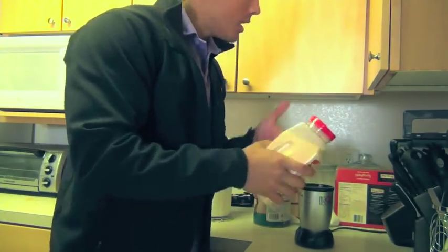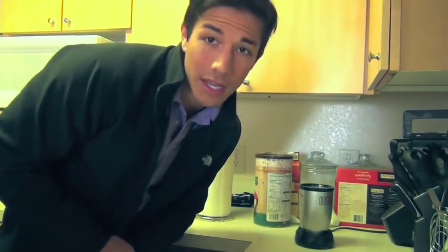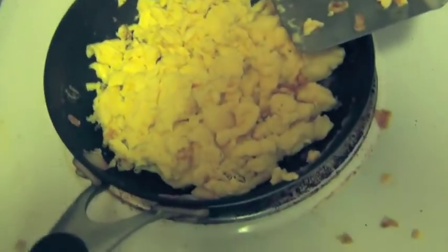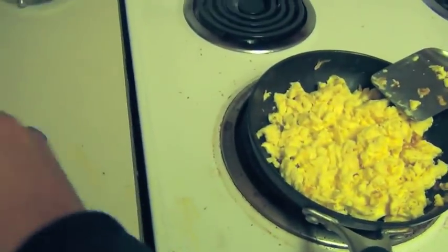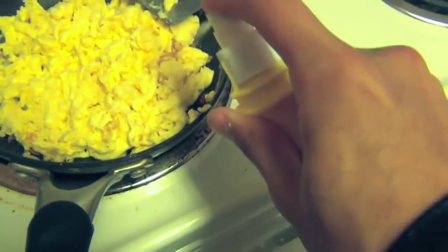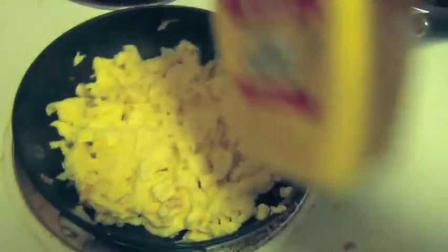Alright, so we're going to scramble these up, and once these are done I'm going to show you guys what the next step in our lunch tacos are. Our eggs are almost done. I'm going to go ahead and grab some of this I Can't Believe It's Not Butter zero calorie spray — I use this for a lot of my stuff, almost on everything. We're going to spray some of this butter on here. I like to spray it when it's almost done so the flavor kind of stays there a little bit better.